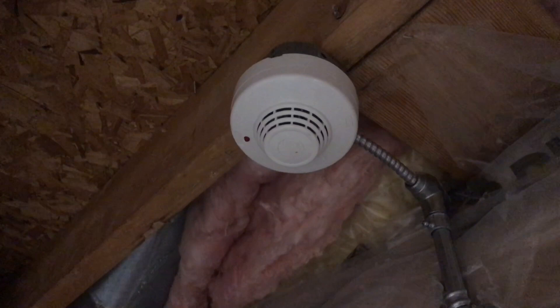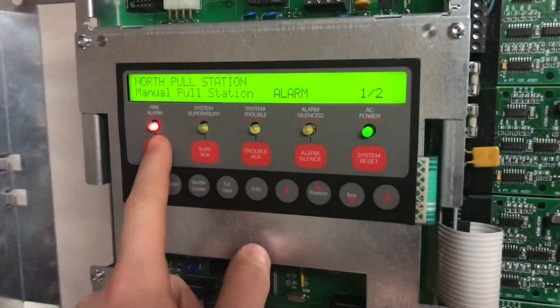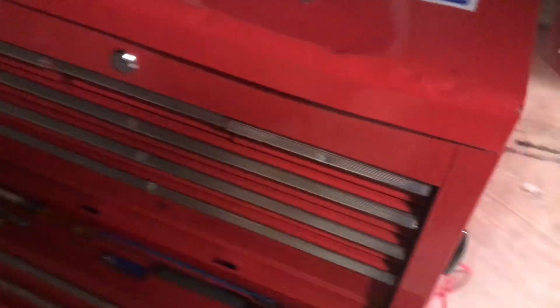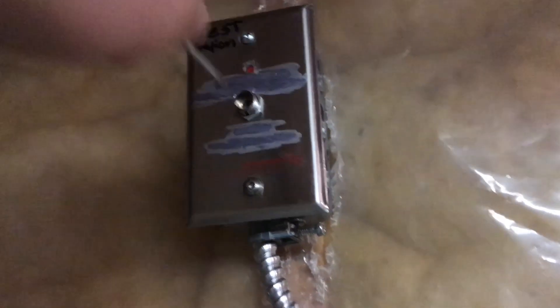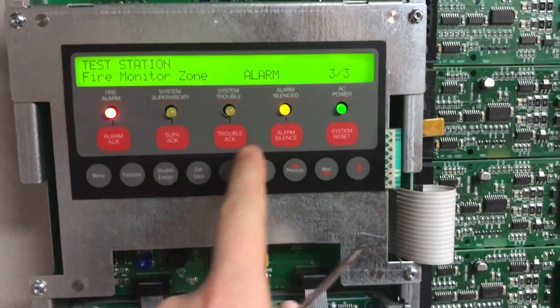That'll take a second. All right, let me just quickly blow this out. And let's go ahead and do the test station. There we go. All right, and reset.